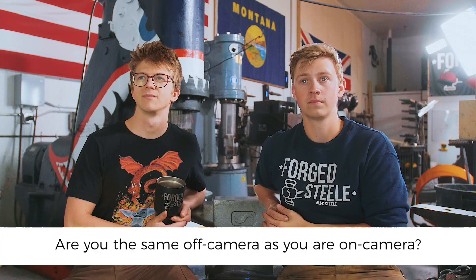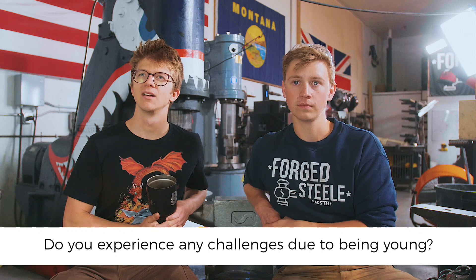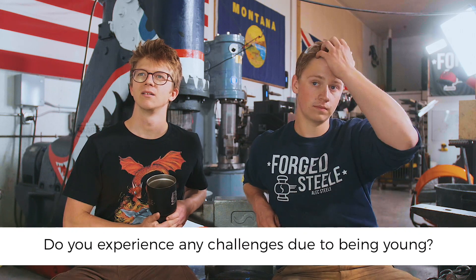Evan A asks: do you have to put on a persona for the camera or do you act the same regardless? Alec is a little bit more reserved generally and I'm a little bit more outgoing than I am on camera. Alec is a little bit more energetic on camera than I am, but off camera I'm a lot more energetic and Alec is a lot more reserved — so it's a flip-flop from what you might think.